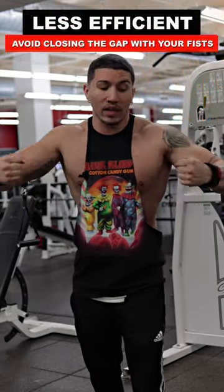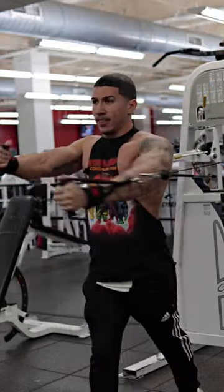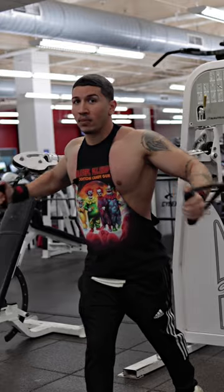Instead of trying to let those fists touch each other, try to picture those elbows getting as close as possible. So now you see here, I'm shortening up the muscle as much as possible, filling the chest up with blood. Then you want to do the opposite side, and boom.